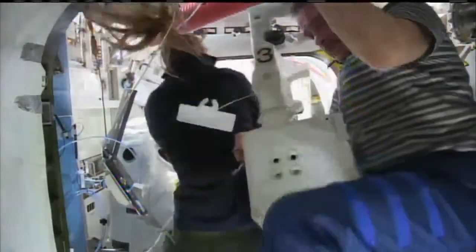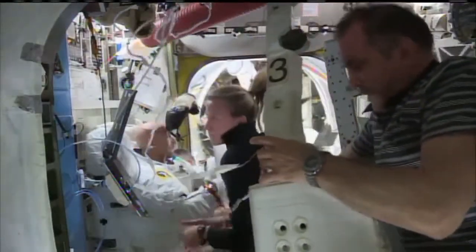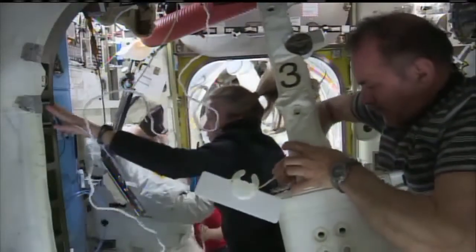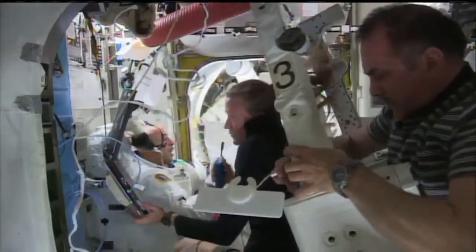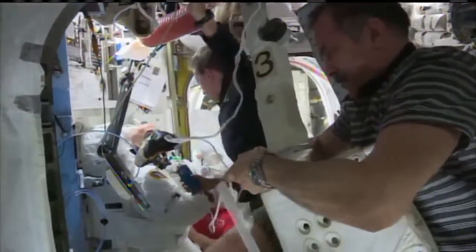Karen from Houston, you can work steps 14 through 20 for the expedited. 14 is complete and we'll continue on with the rest. 15 is complete and we'll continue on with the next steps.